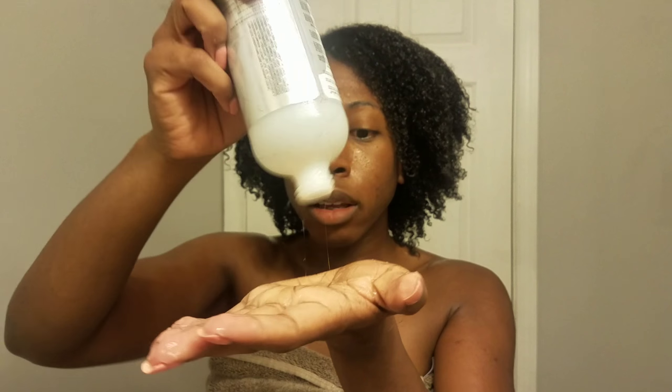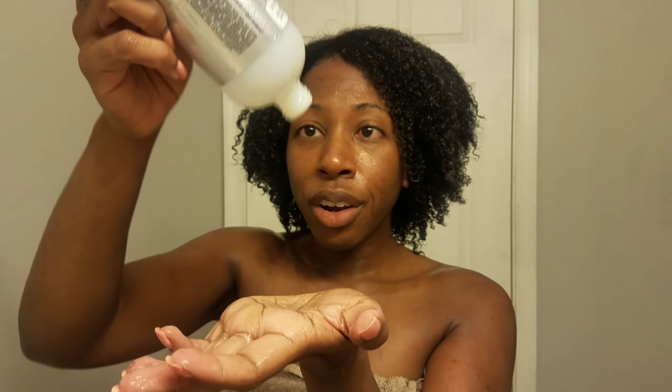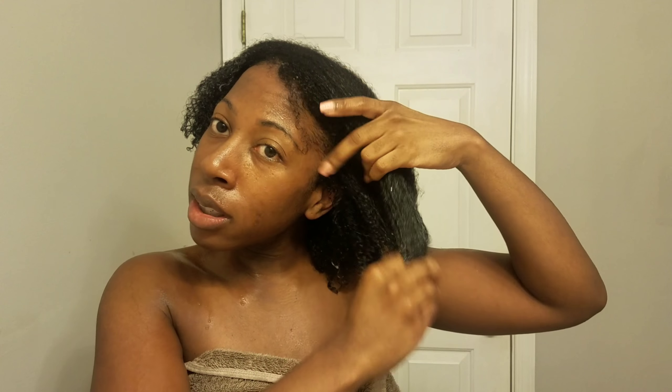This is the DevaCurl Wash Day Wonder pre-cleanse slip detangler — it is like all gone, there's nothing left in here. I need to get some more, gotta scrape every single thing out. This is what it looks like if you haven't seen it. I have another more detailed planned video, but it has so much slip. I just put this all in my hair — look at this.